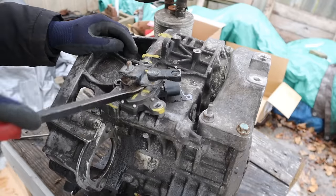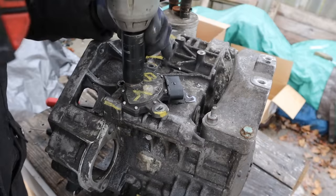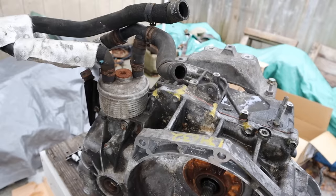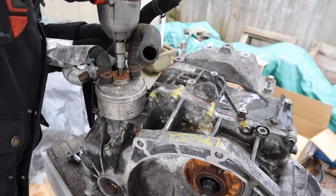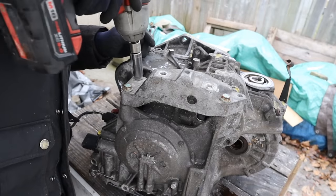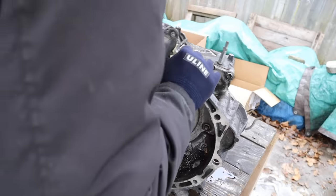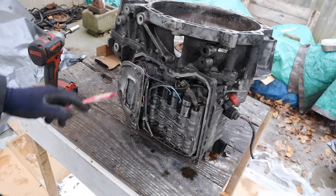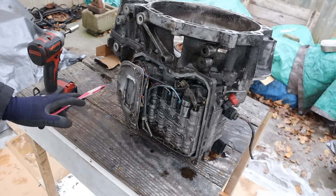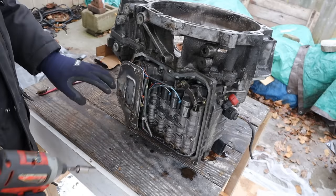Starting to tear down right at the top here with the transmission selector — a giant nut, 22mm socket. Just pop that sensor off. Next I'm going to see if I can get this cooler off — 10mm hex. We're going to get this mount off, which uses a 16mm socket. Turning this over so we can get to the valve body. From what I can tell, the valve body is actually the weakest part in these transmissions — that's what really caused it to go, and it's actually pretty expensive to replace. They do make rebuild kits for it.